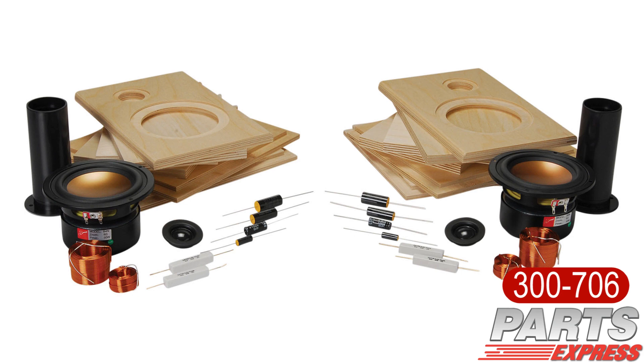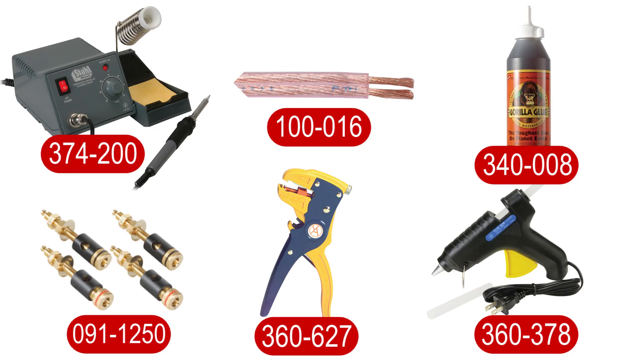Some of the items that you might need in order to complete this entire project are going to be a soldering iron, speaker wire, an adhesive such as Gorilla Glue, a couple of wood clamps, binding posts, and a hot glue gun. You may also need a set of wire strippers and solder.